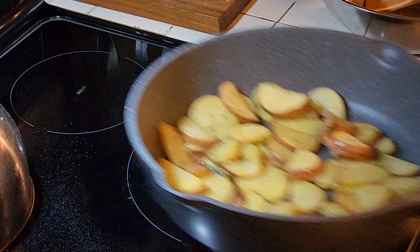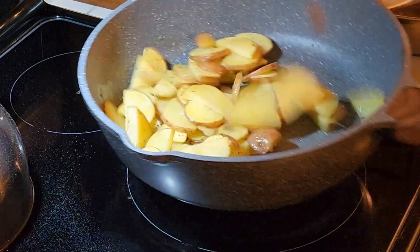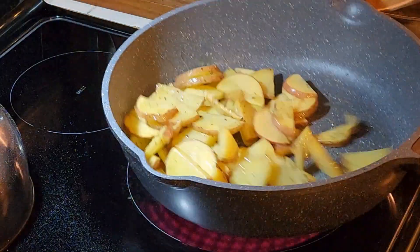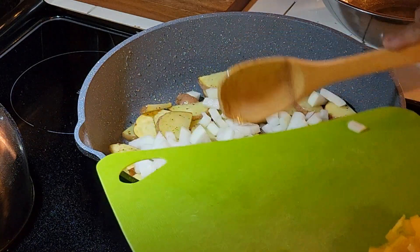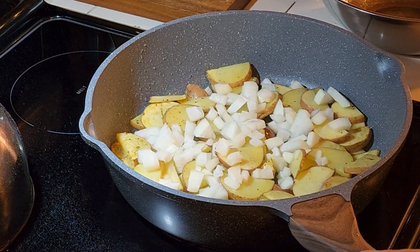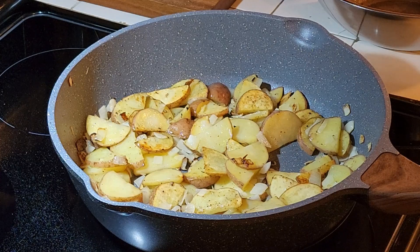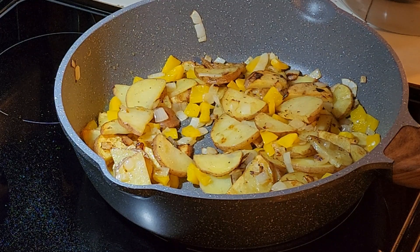You want to stir occasionally. I think I'm going to add the bell pepper now — I have 10 minutes to go. All right, I'm going to add the ground beef here.